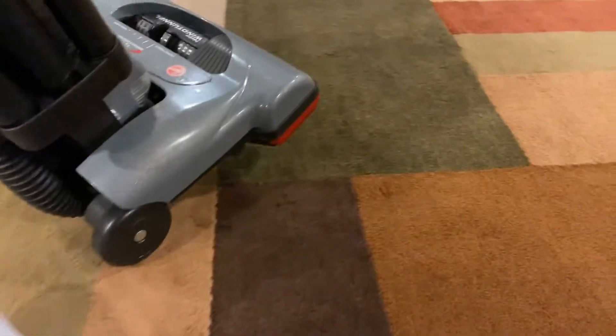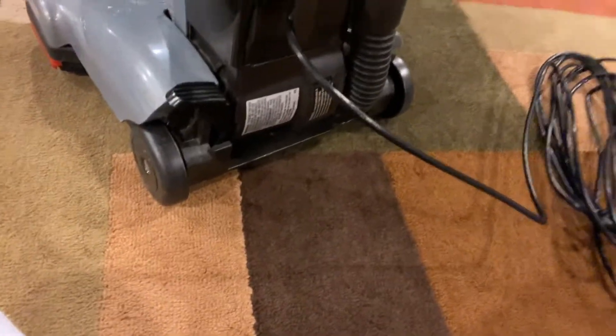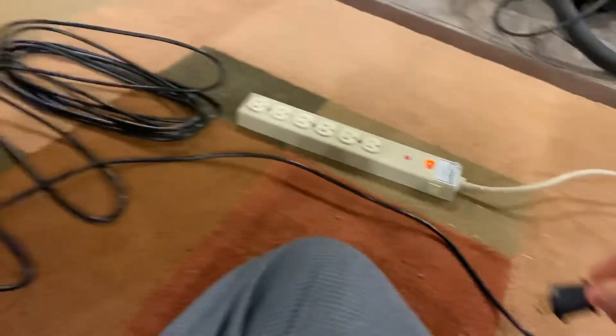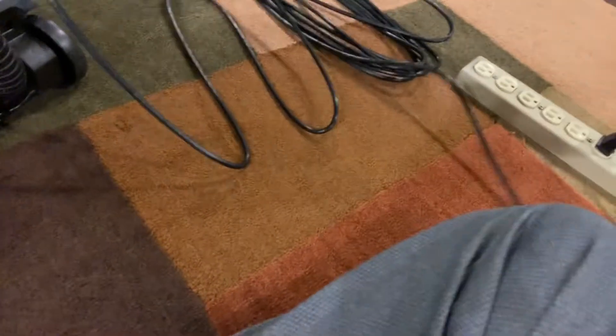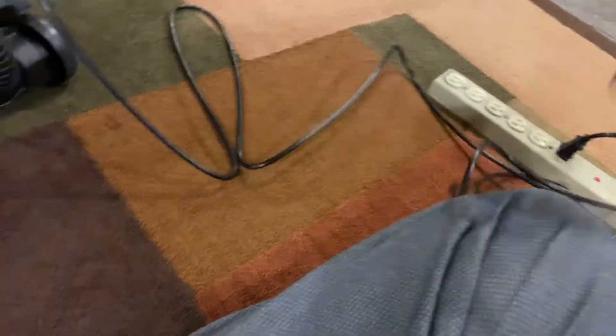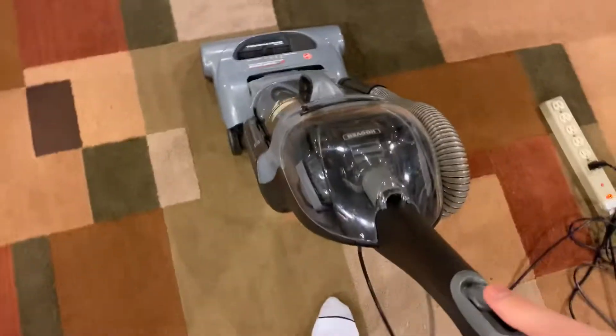Here's your on/off switch. It doesn't have that loud motor from when the Wind Tunnel first came out — it's not that loud at all. It actually sounds like my anniversary Wind Tunnel motor, which shocked me when I first turned it on. I'm using a power bar here so I can show you the long cord it has — it's a really nice long cord. Alright, let me turn it on and demonstrate it. Here we go — and that was the foot release.